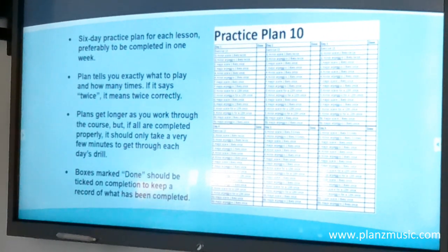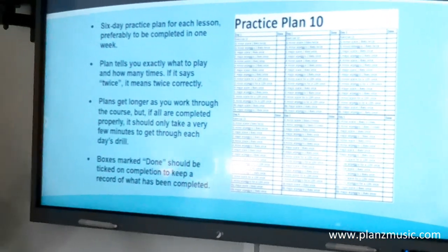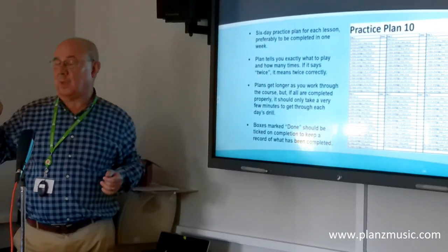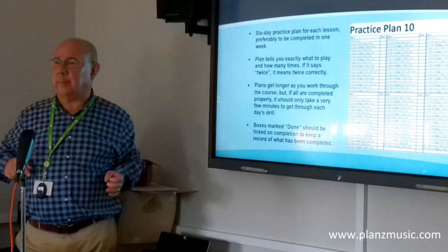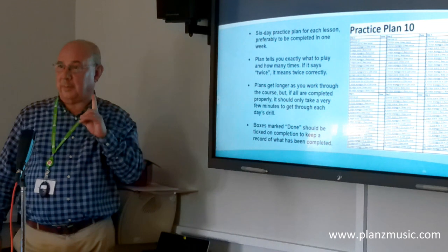Because you've been doing the practice plans all the way through the whole course, in one of my videos I actually demonstrate playing 18 items against a timer. I do them slowly but all correctly, and at the end it's about three and a half minutes — 18 items. You'd be amazed how many times you could play a scale in one day.